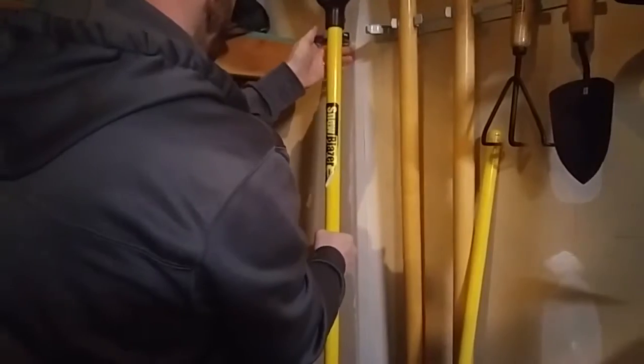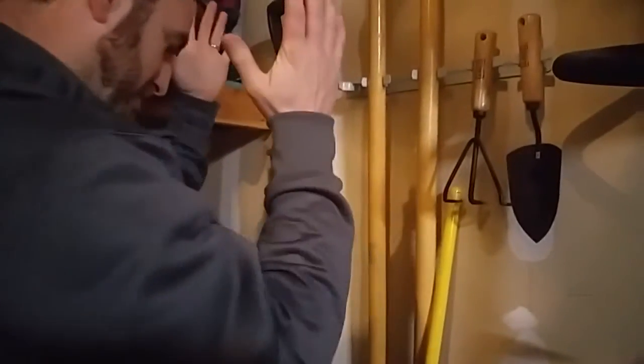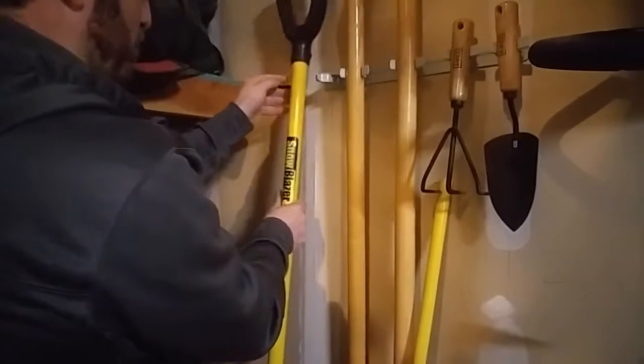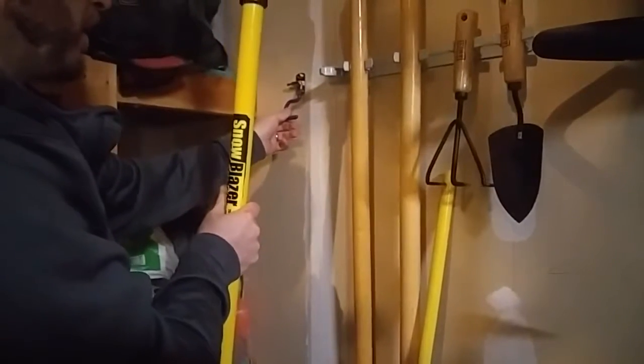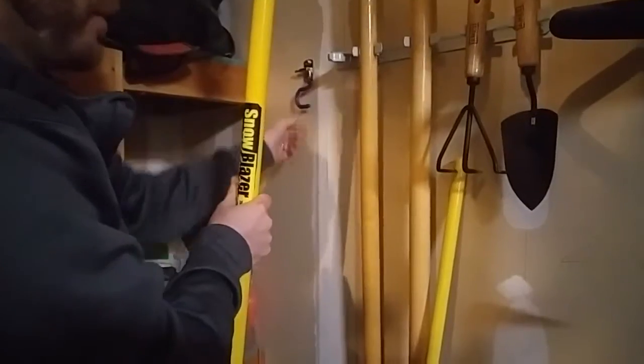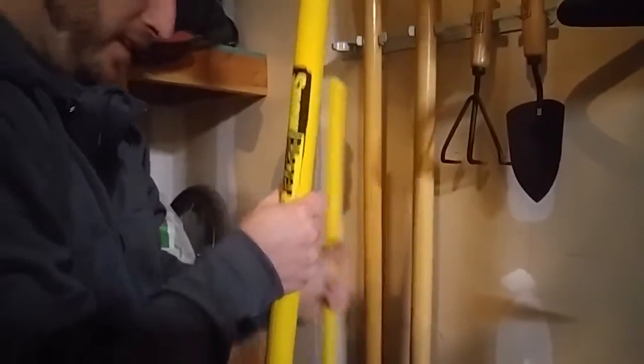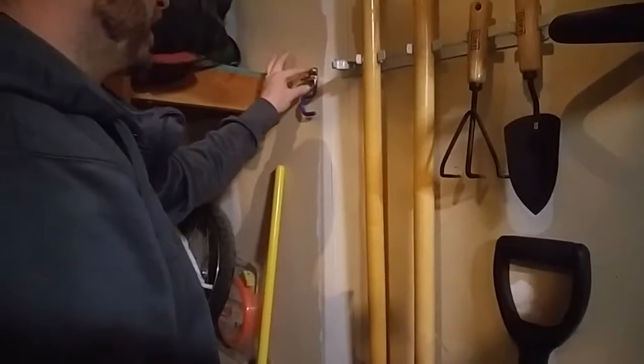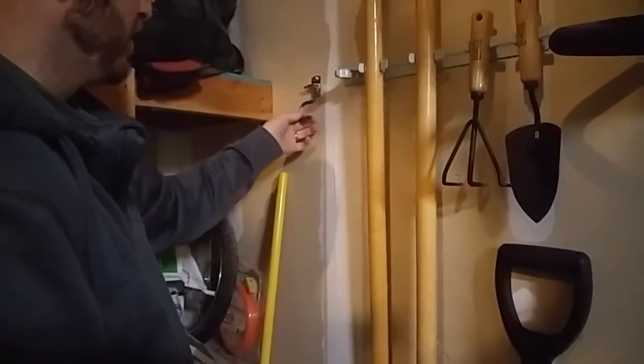I put it in a spot that's a little hard to get to, but there it is. This holder will hold up to 22 pounds pretty easily, and it all depends on what you mount it into. If you mount it into a stud you're going to be able to hold a lot more than 22 pounds. If you get long screws and get them into a stud, this thing's going to hold.